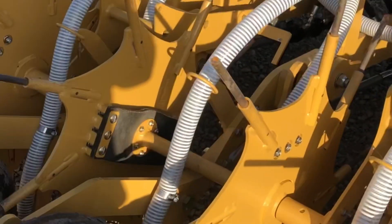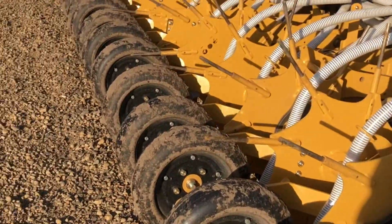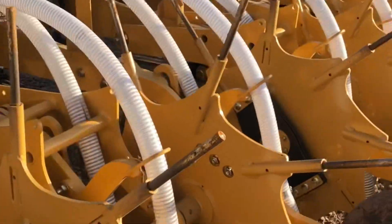Each section has a speed sensor on it, so if a section stops turning it will alarm you in the cab. That's how that works — it's pretty simple.